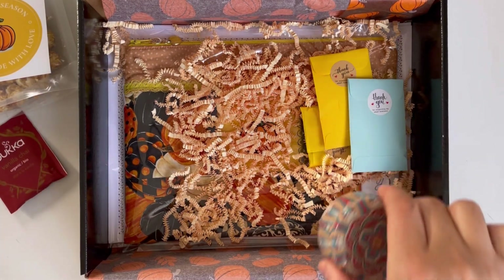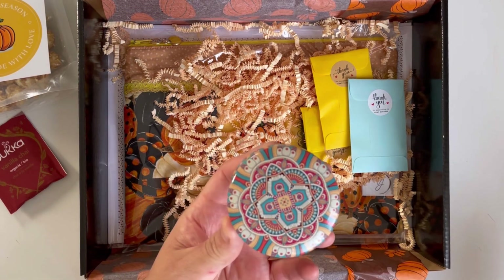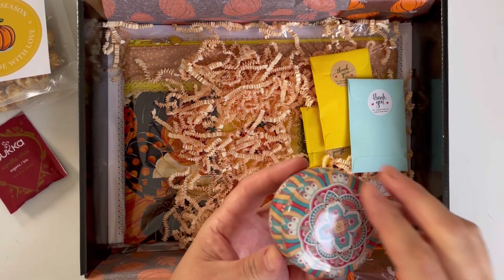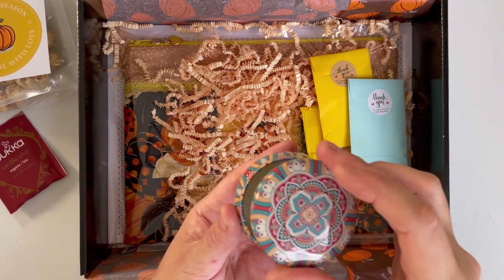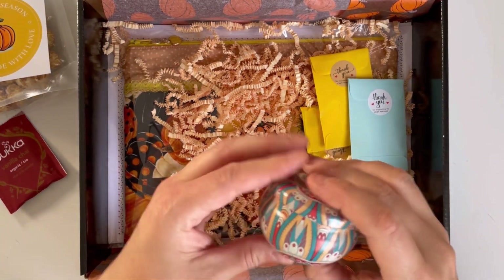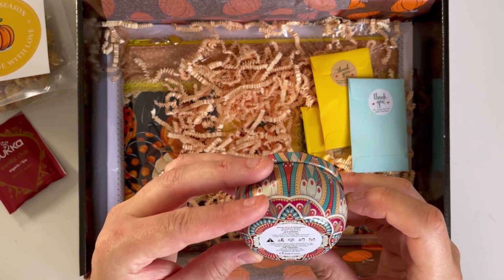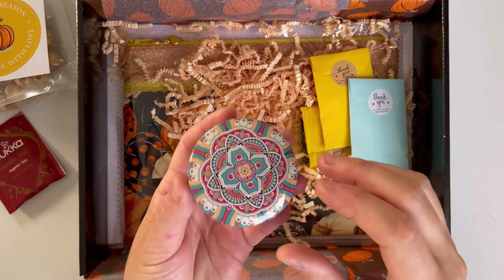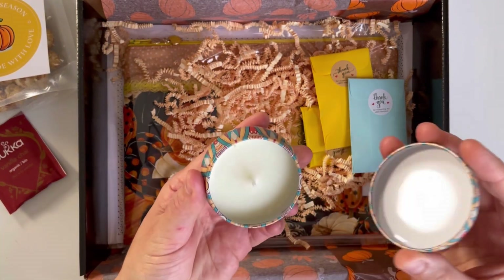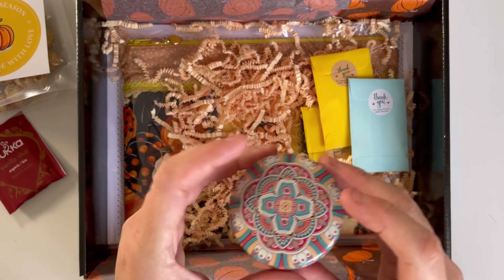Each box contains an exclusive gift, and this time it is a beautiful candle with a mandala case. They come in a variety of scents — this one is Winter Moss and Mahogany. They are selected at random and included with each box.